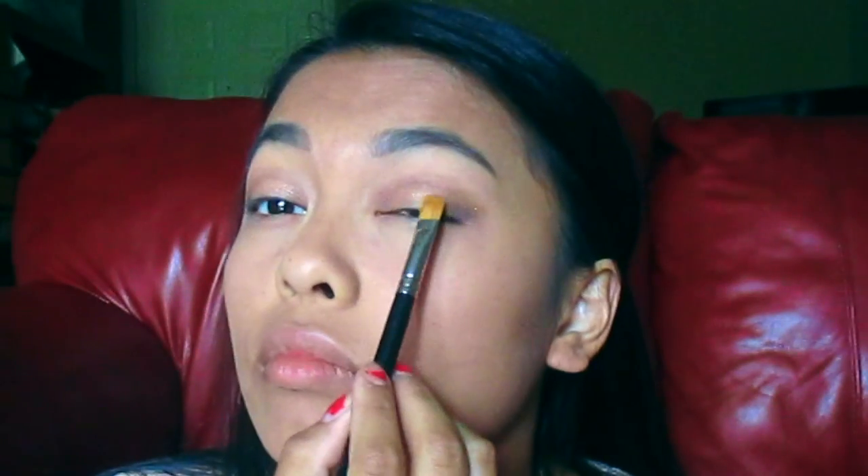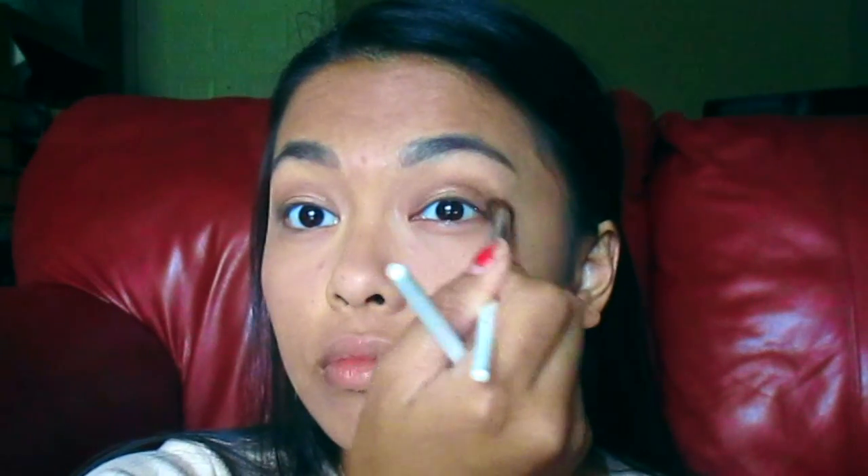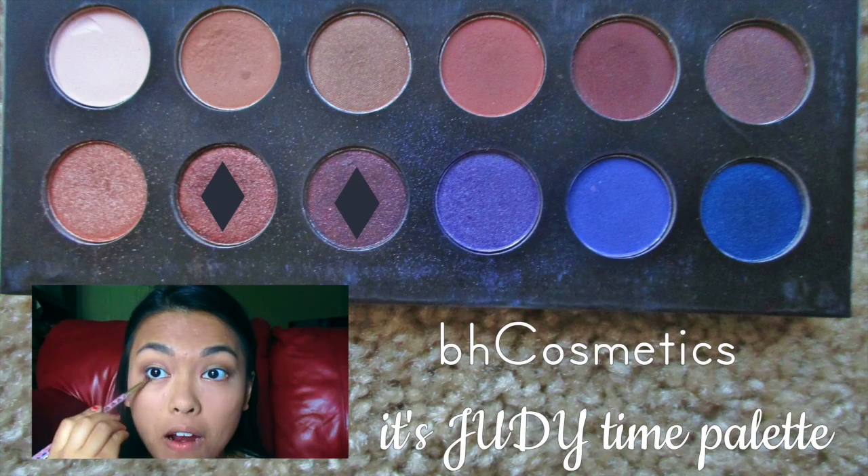I decided that the shimmery tan color was not bold enough, so I took a wet brush and applied more to my lid. Then I took the two darker brown colors and put them on my lower lash line.